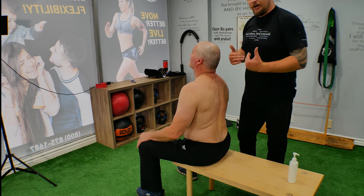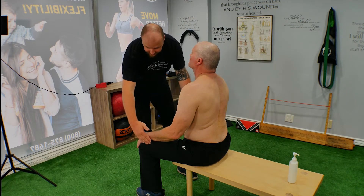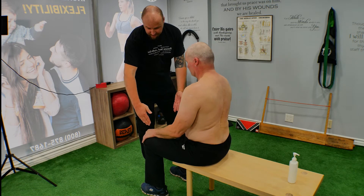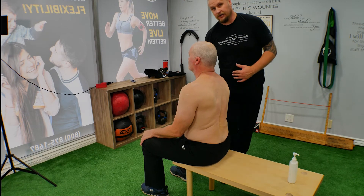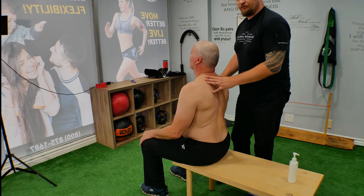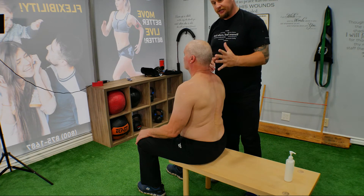When we get the bench, we ask the client to sit down on the edge of the bench. The legs are going to be at hip width, and we're going to place the arm with the elbow right on that thigh muscle — on the quadriceps. Make sure you explain all this positioning to your customer.